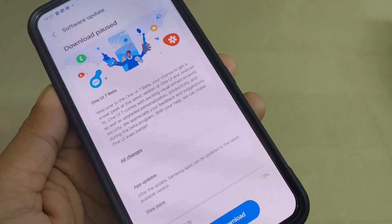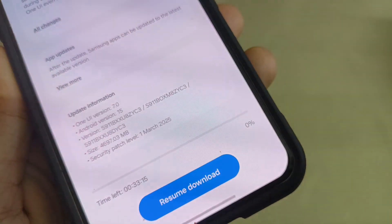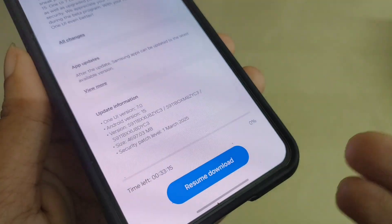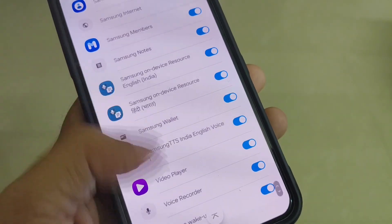Just click on that and you can see One UI 7 Beta. The update size is above 4 GB, the security patch level is 1st March 2025, and the One UI version is 7.0. There are also a lot of applications to be updated after this update, as you can see here.